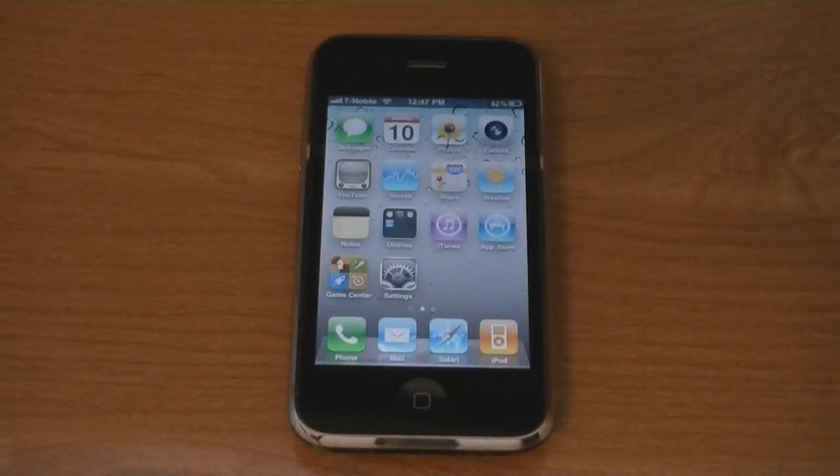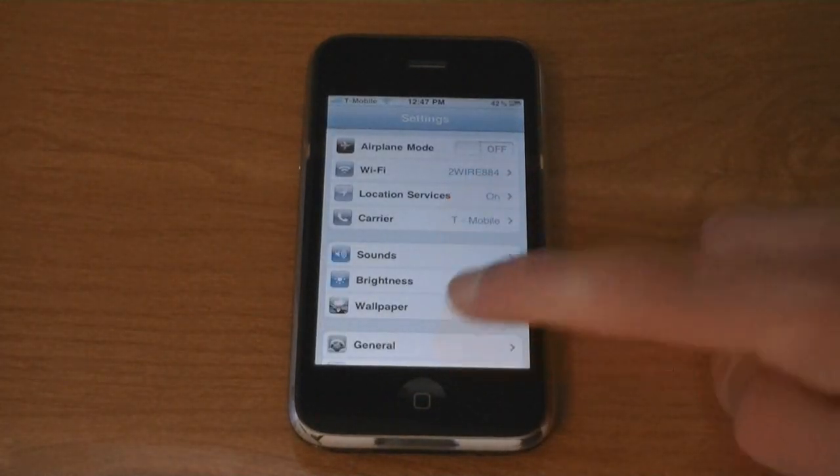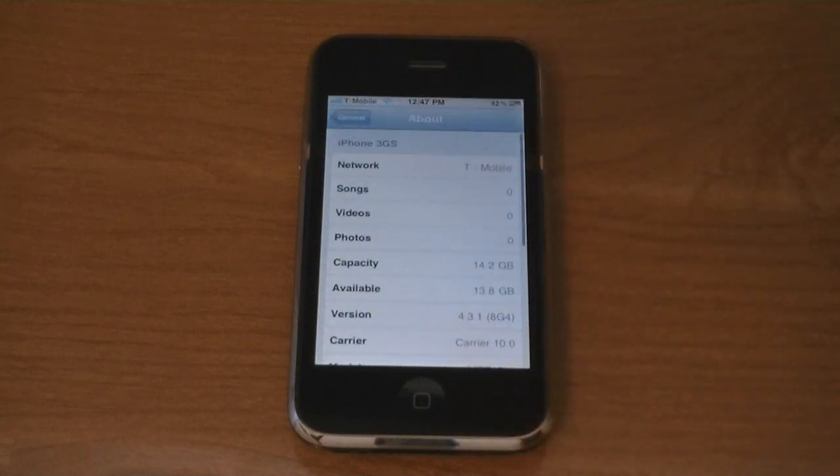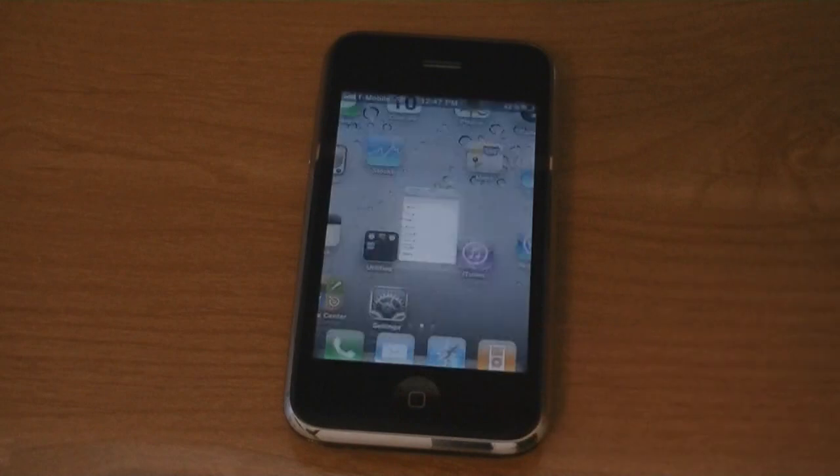And as you can see, it says T-Mobile at the top, and it's unlocked on firmware 4.3.1.